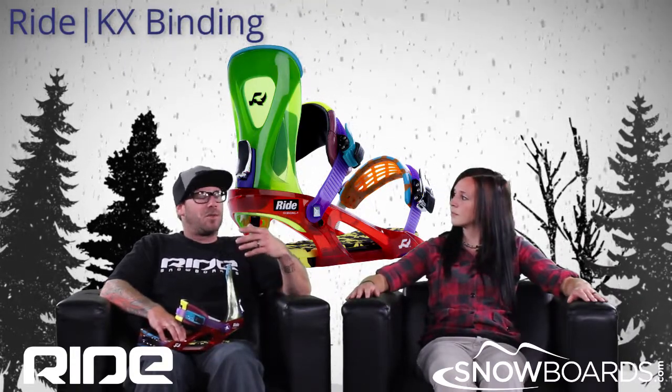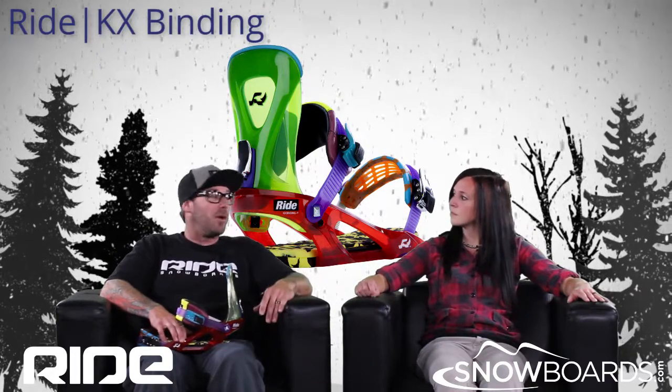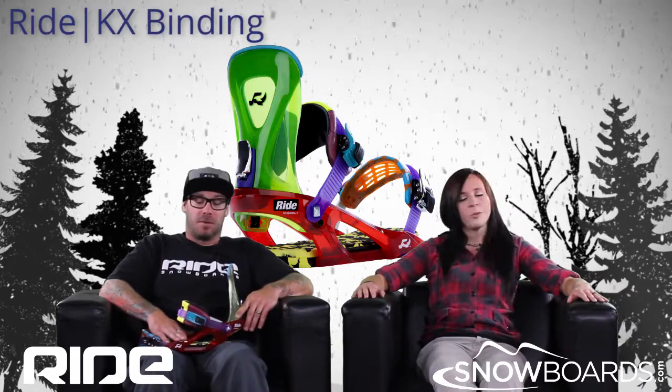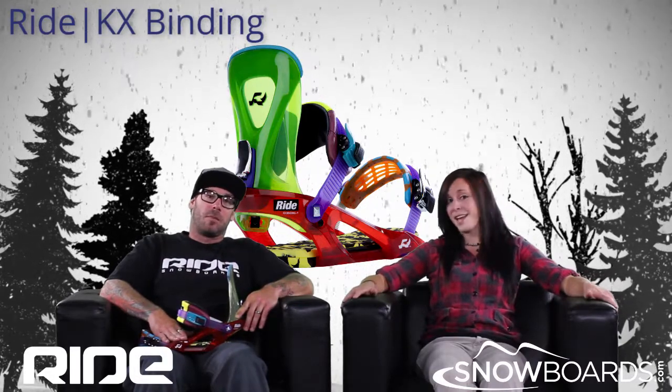It's very playful, it gives me almost that skate sort of feel on the snow with support. Very, very fun binding for beginner to expert riders. Make sure to check out the Ride KX on snowboards.com and thanks for watching The Morning Shred.